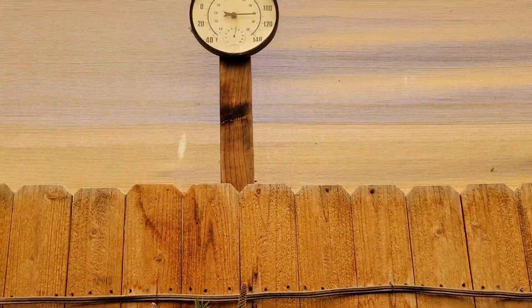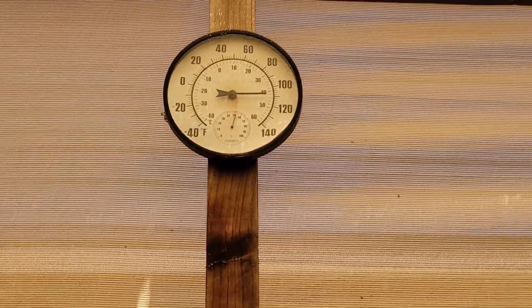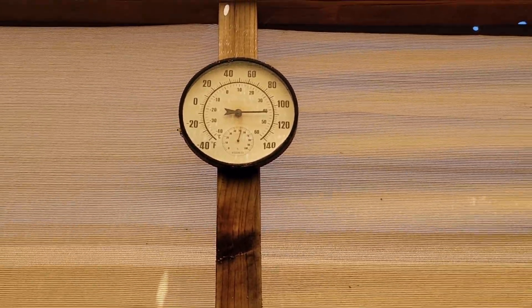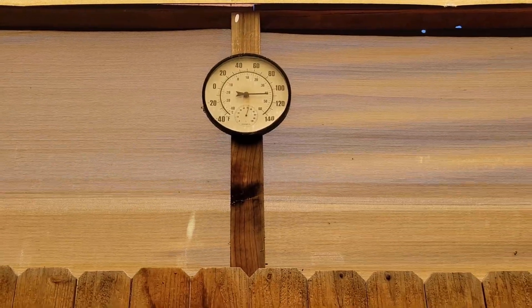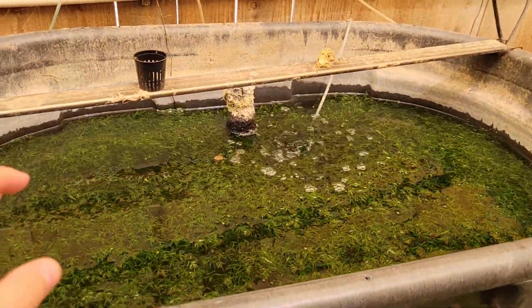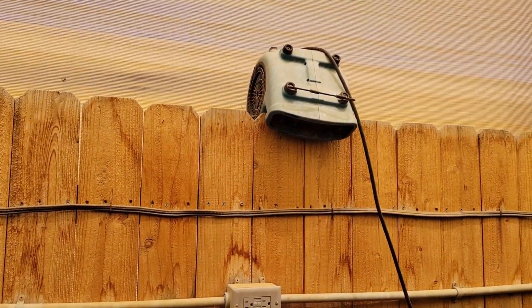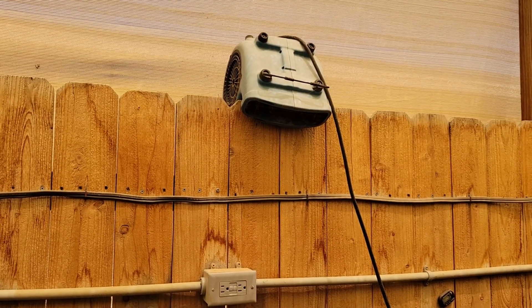What's up guys, as you can see it's already over a hundred degrees this morning. I've been out here working on the fish, doing a little recording. Today we're going to talk about how we normally cool the ponds and an alternative method I'm probably going to switch to because it's been working so well.